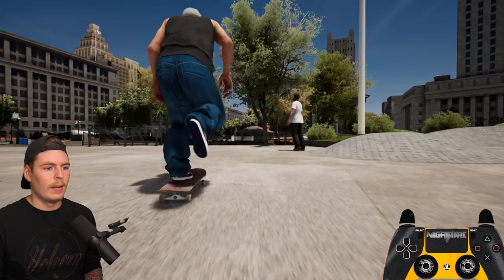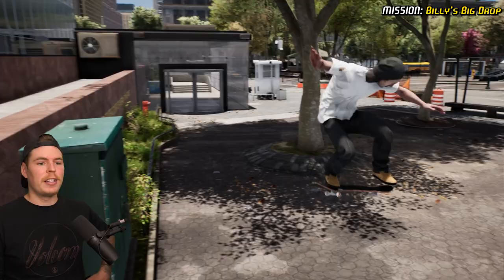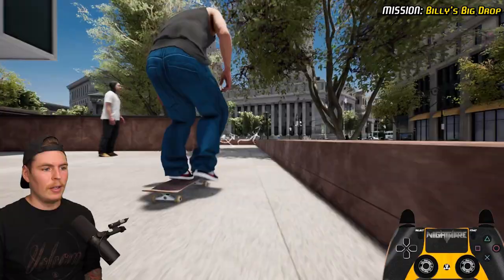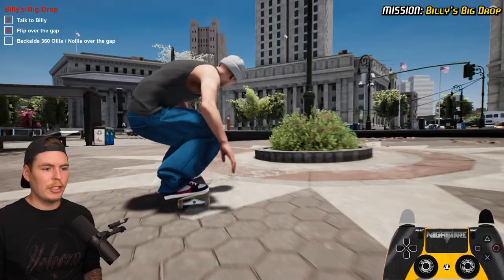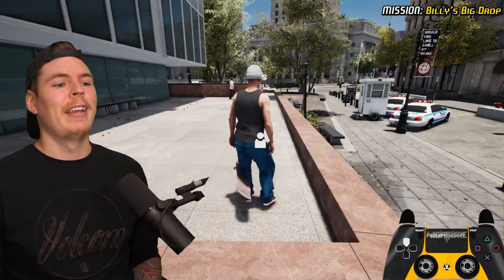We gotta get that clean. If we go back over here we can find Billy Marks standing up there — okay, he's on his board, not showing his age, he can still shred. All we gotta do is just do a flip over this — a double heel to match his double flip — and then a backside 360 nollie, which doesn't count when I do both in one go. Fine, we'll just blizzard flip it.